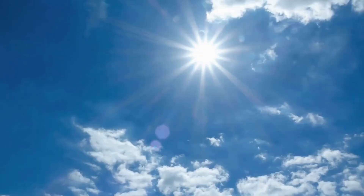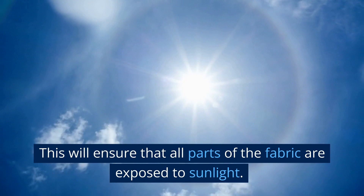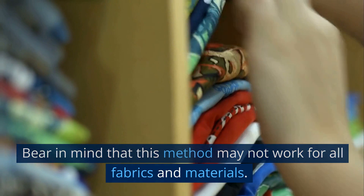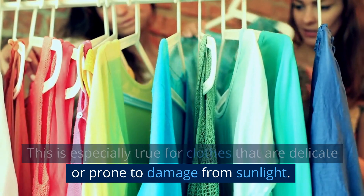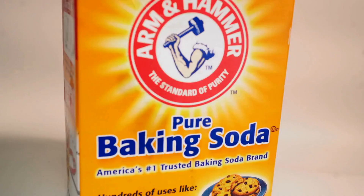If you're airing them out indoors, open up windows and doors to promote airflow. But if you're hanging the clothes outside, make sure to do so in a dry and sunny spot — doing this will help speed up the process. Furthermore, ensure the clothes are spread out and not bunched up, so that all parts of the fabric are exposed to sunlight. Bear in mind that this method may not work for all fabrics, especially clothes that are delicate or prone to damage from sunlight. In these cases, use other methods discussed in this video to get rid of the smell.